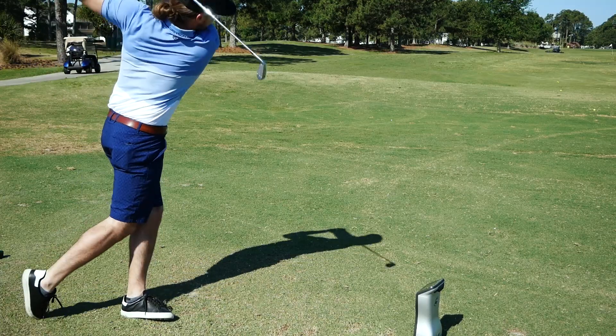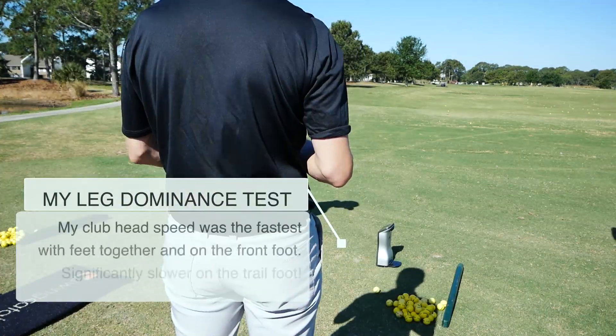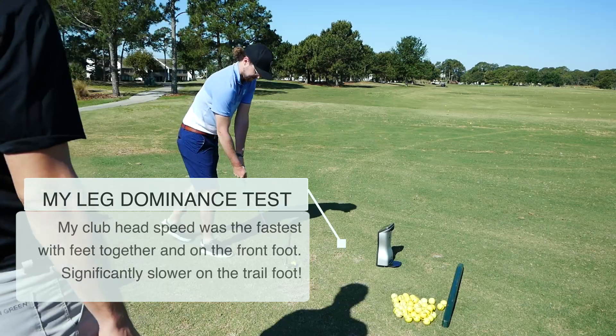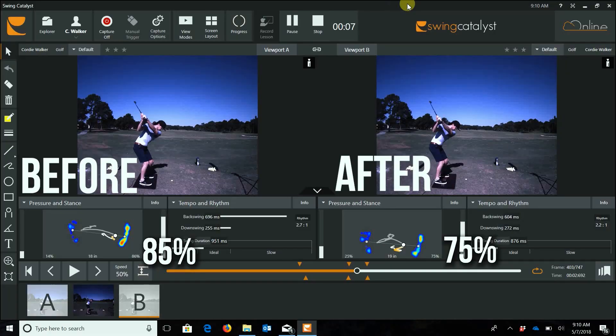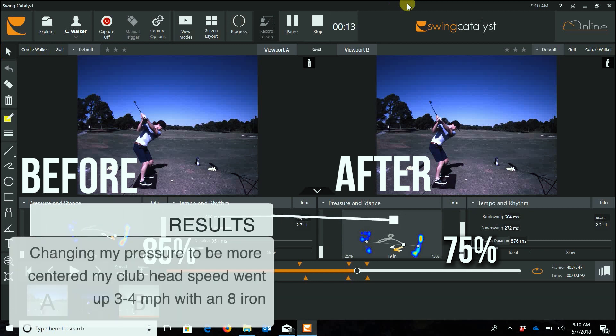Scott had me do a leg dominance test, found I was center-to-front, then gave me a cue to feel like I'm squatting into that lead leg a little more. I did that and the pressure in my trail leg went down from 85% to 75%, and my club head speed went up to about 94.8 to 95 — so I gained about three miles per hour in club head speed.